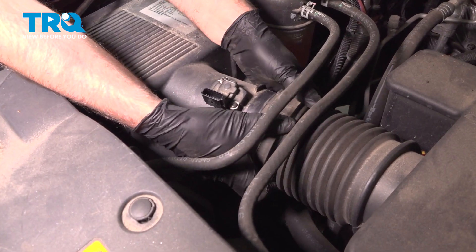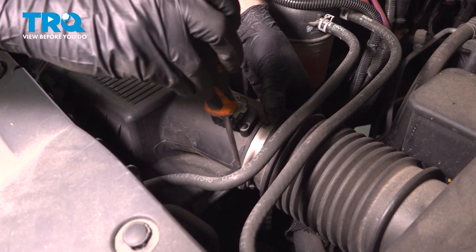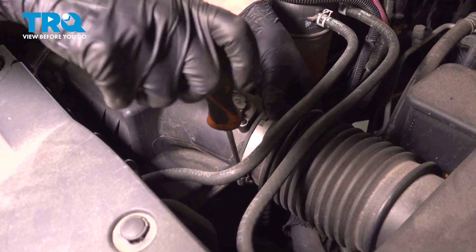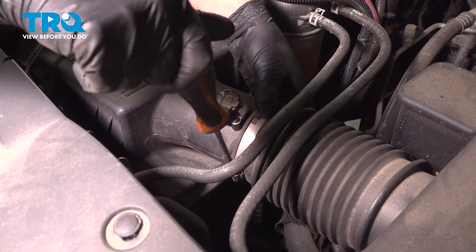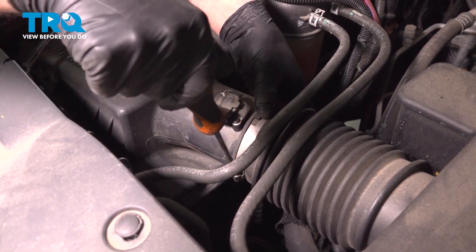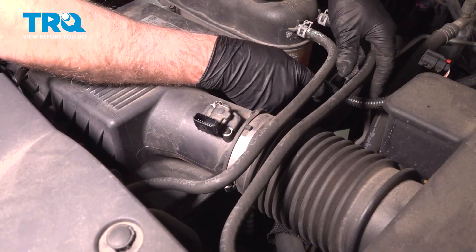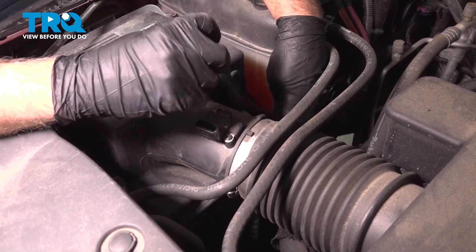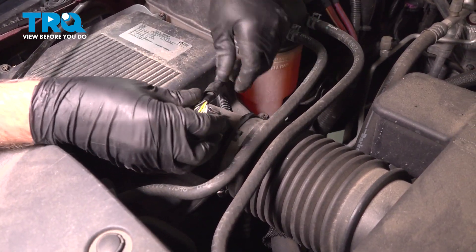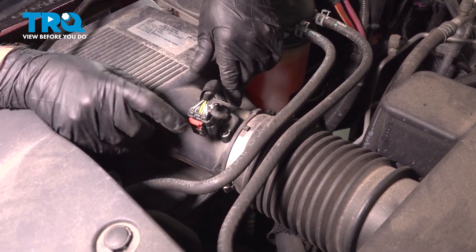Now slide the snorkel back on and tighten this down — just snug, that's good. And the wiring harness — push that harness in place down there, then connect the connector, and then lock down the tab.